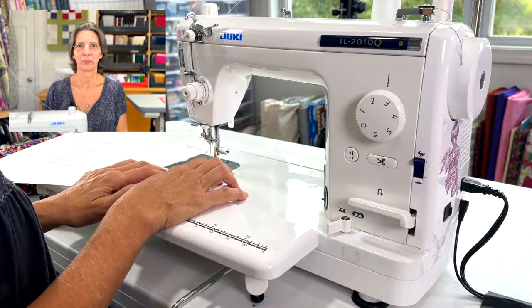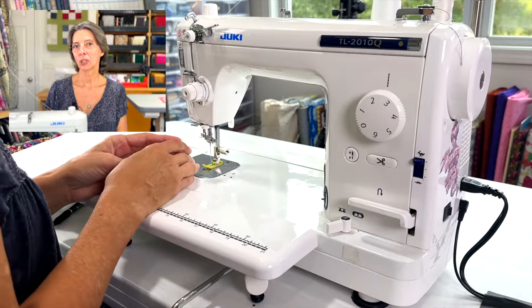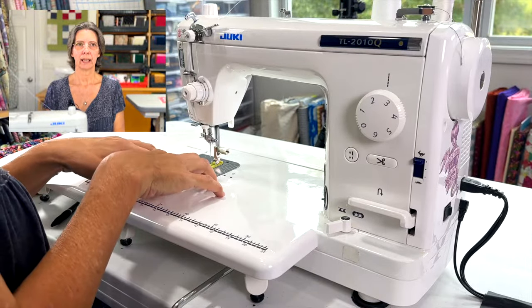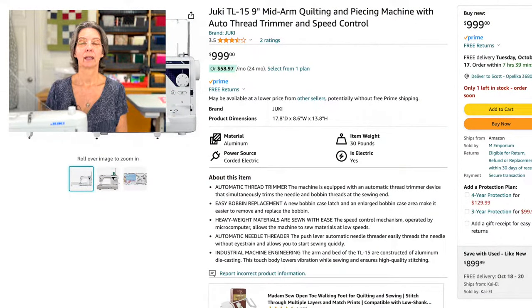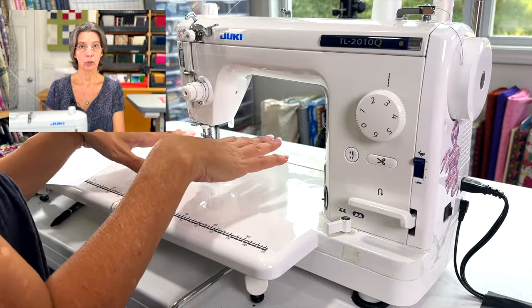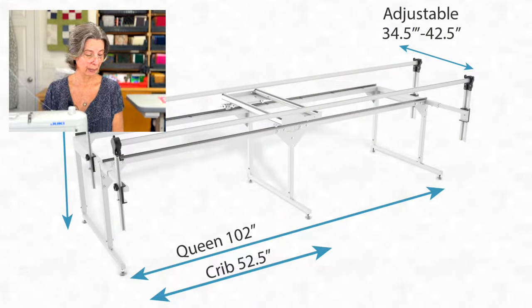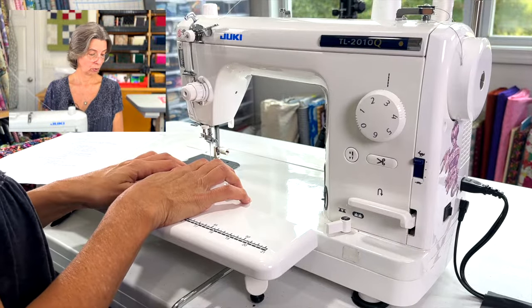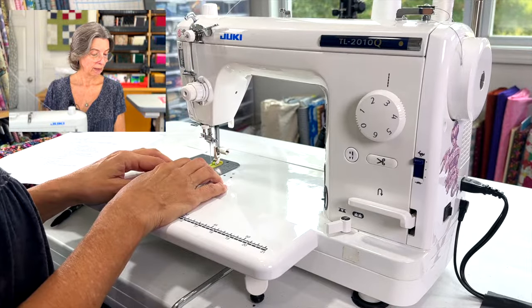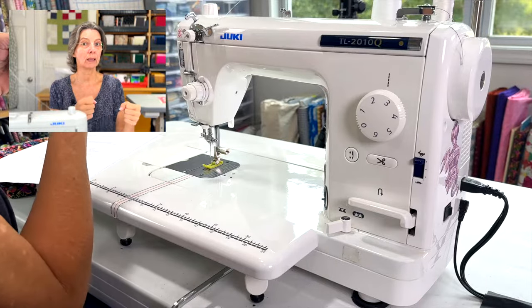Let's talk about price and value. This machine is straight stitch only, so compare it only to other straight-stitch machines. Today it's going for about $999 new and about $650 used if you can find one. For free motion quilting you can also put it on a Grace frame rail system, which costs another $899. You'll also need a stitch regulator — about $689 — which controls your stitch consistency since you won't always move at exactly the same speed.